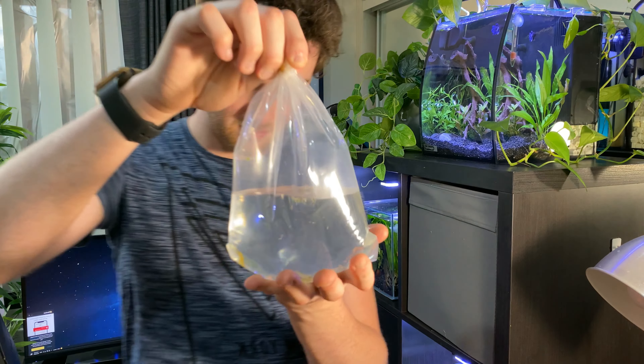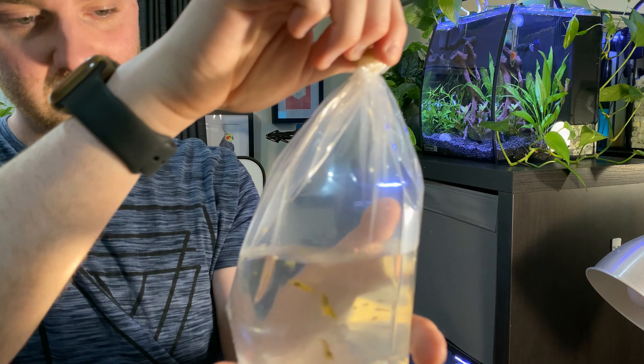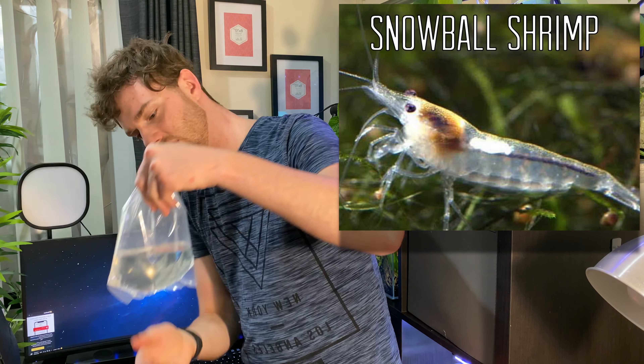Hey guys, I'm Aaron Lewis and today we are going to be acclimating my new fish that I got for my nano aquariums. For a lot of you, I did let you know in my past video that I was going to be getting some shrimp and putting them into these tanks. I went to my local aquarium shop today and I purchased some yellow shrimp — I've got seven in here — and I got them to be both male and female so they can hopefully breed in the tank.